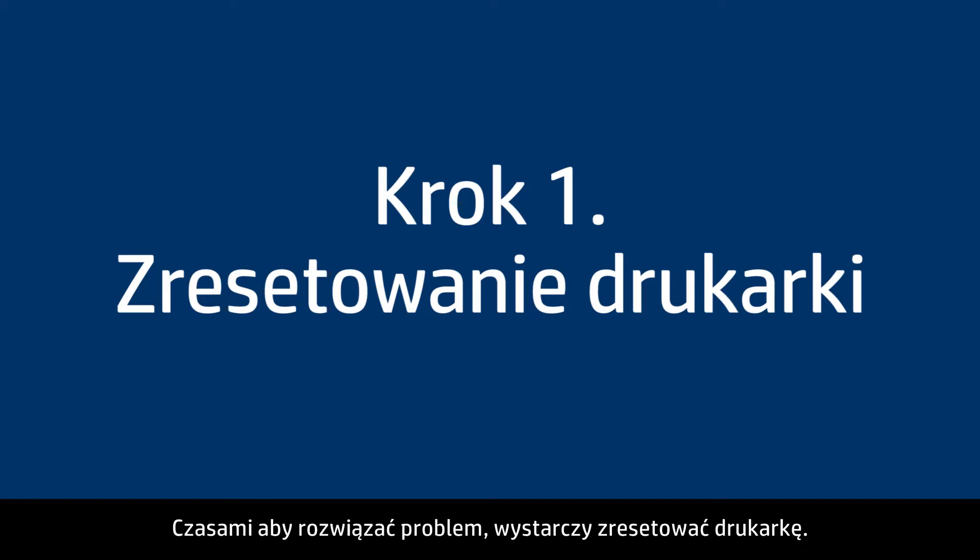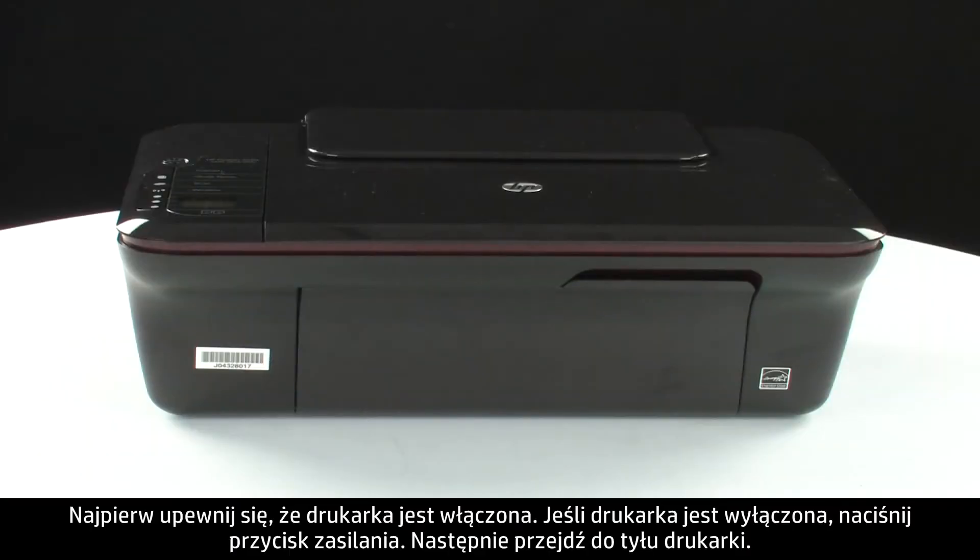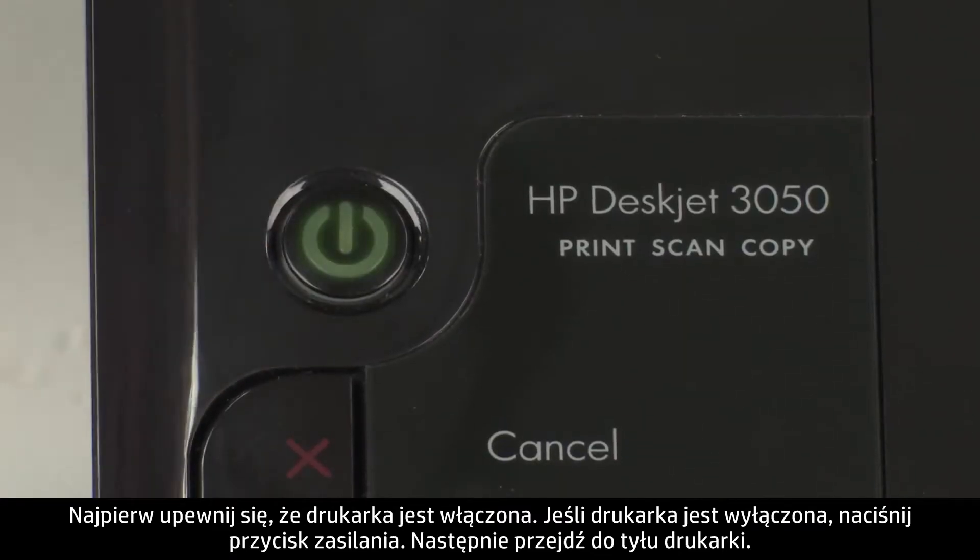Sometimes the problem can be fixed just by doing a printer reset. First, make sure the printer is powered on. If it is off, press the power button.